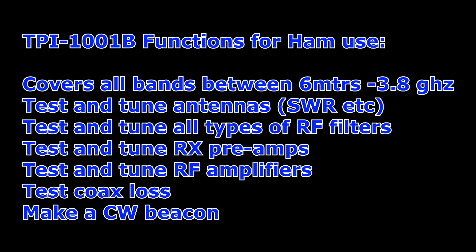So what could the average ham use it for? It covers all the bands between 6 meters and 3.8 gigahertz, so you can test and tune antennas — SWR, reflected power, multiple sweeps on the screen at the same time. You can test and tune all types of RF filters: bandpass filters, low pass, high pass, cavities for repeaters. You can test and tune receive preamps across all those ranges, tune RF amplifiers, do coax loss tests at any frequency — plus the bonus of using it as a CW beacon on any of those bands.